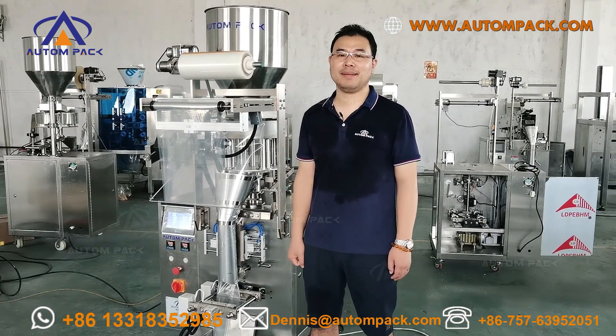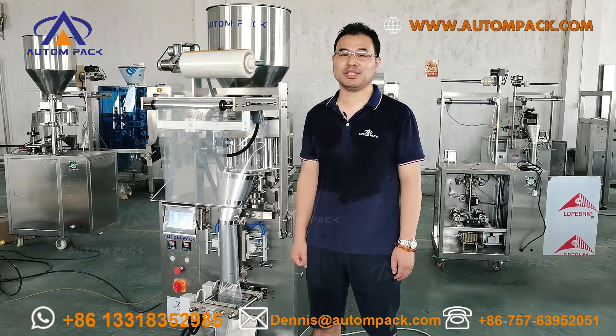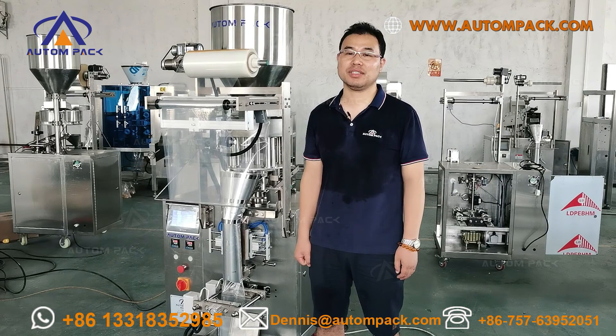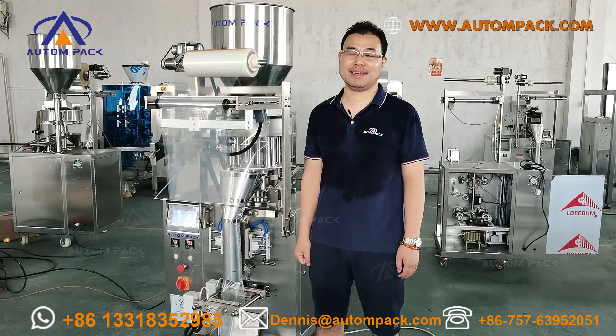Hello, my friend. I'm Dennis Wang. Welcome to Foshan Auto-Packeting Machinery. And today, I'm going to test 500g Oats powder on this ATM-320C vertical packing machine.